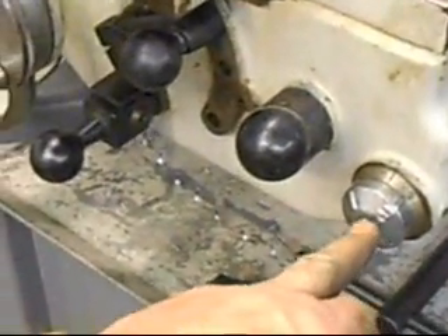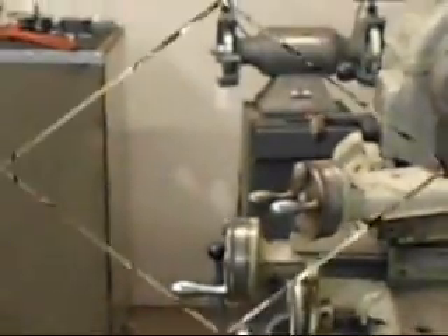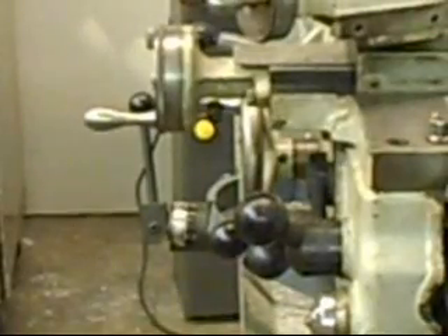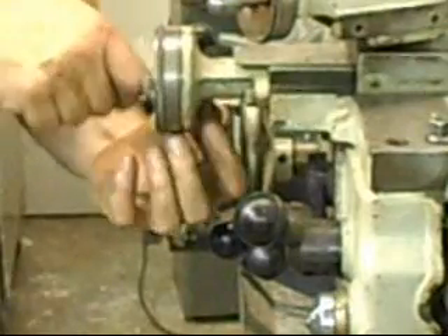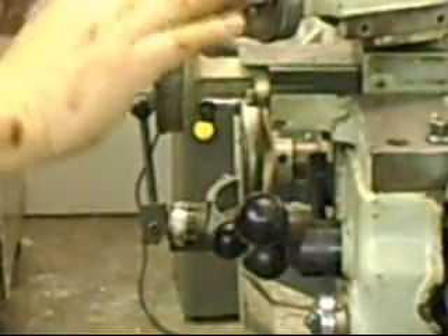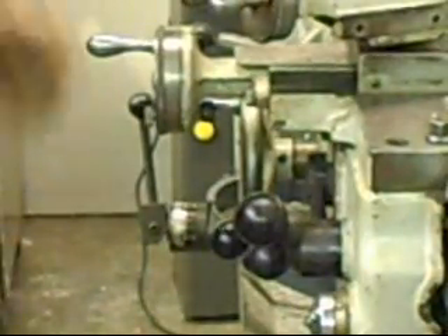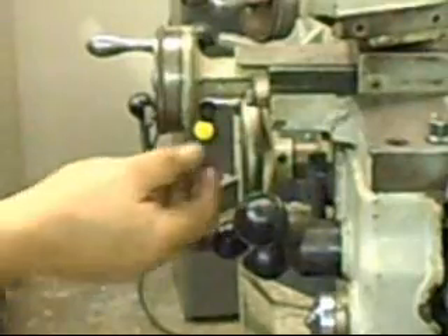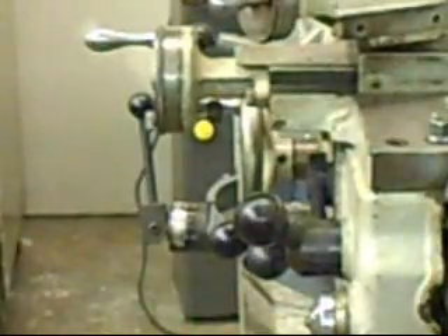A couple of the features of the Rockwell 11: it's got an incorporated thread chasing dial. It's a kind of a nice system for threading. There's a lock right here, and what this allows you to do is set a position, back this out, and then return to that position each time. So you use the compound for advancing the tool toward the thread, then use this to back it out and return to that position.